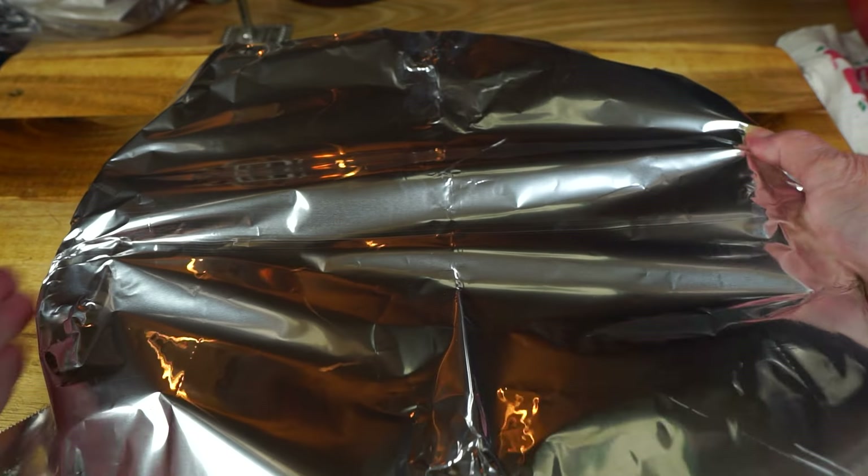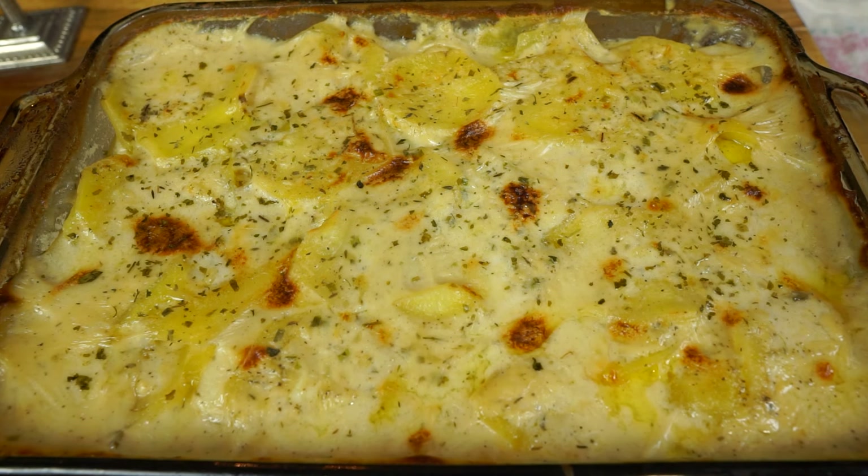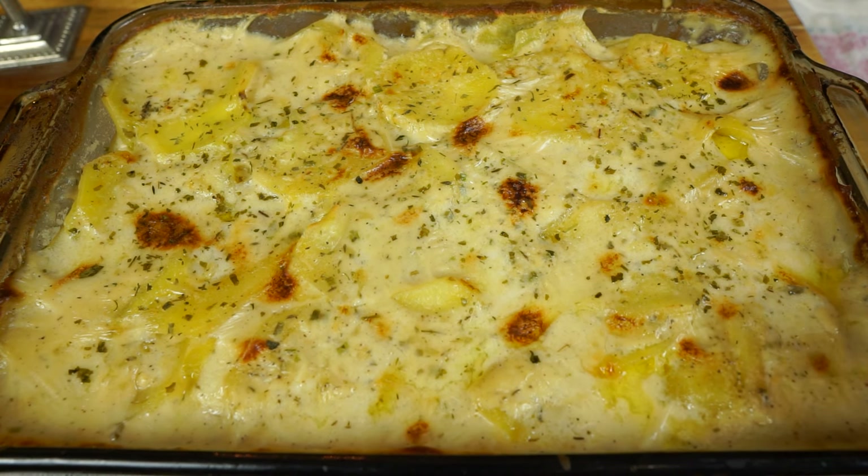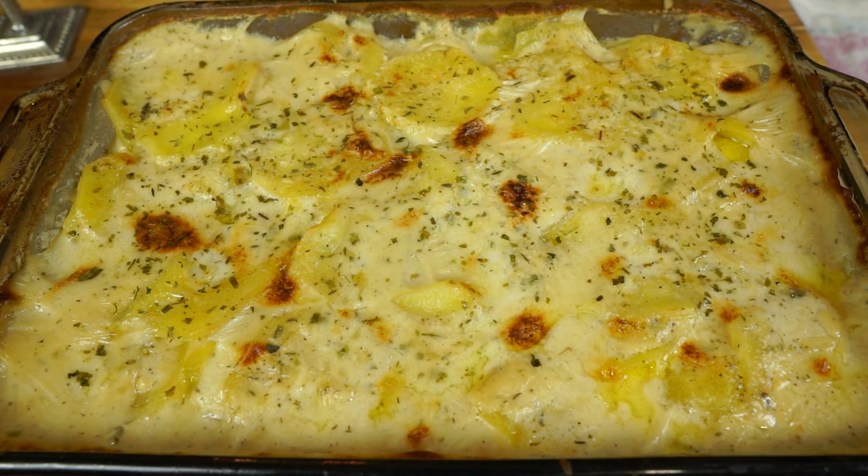In the oven it goes. Okay my friends, there they are. I did turn my broiler on the last five minutes and they're done. They cooked an hour and a half, actually, to be exact.